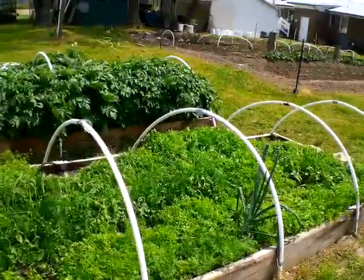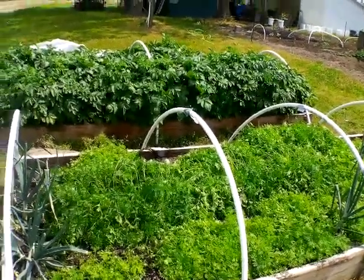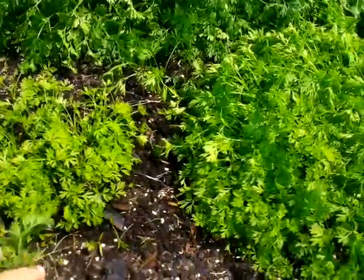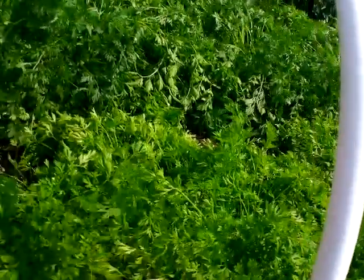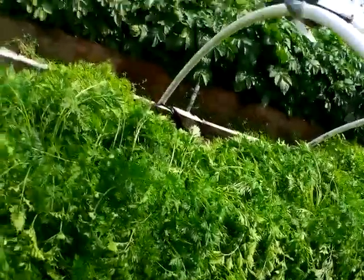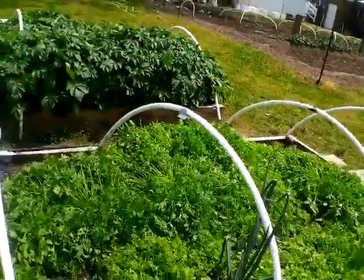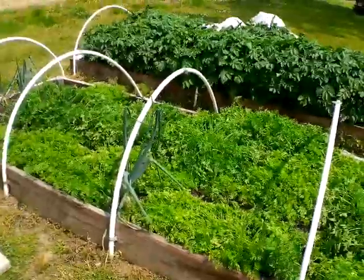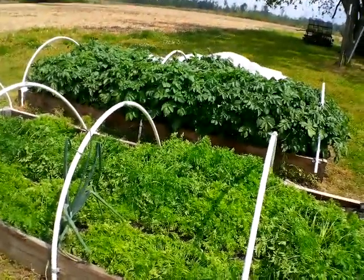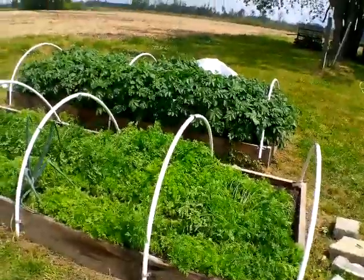The carrots are so thick they're bowed over a little bit from the water I gave them, but they're standing right back up. Down in here I've got smaller carrots coming up alongside the bigger ones — you can just brush them and they stand right back up. I like it when you have carrots coming off at different times: you eat them, pull them up, it thins them out, and at the same time it keeps you with a long season of carrots.